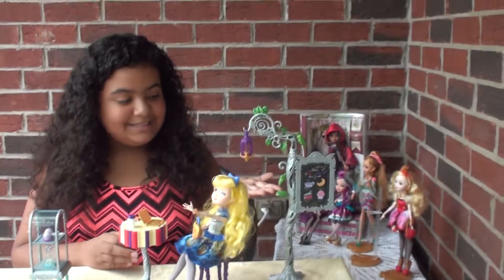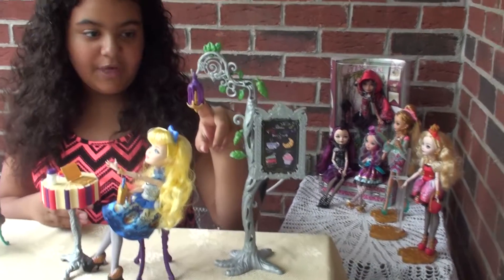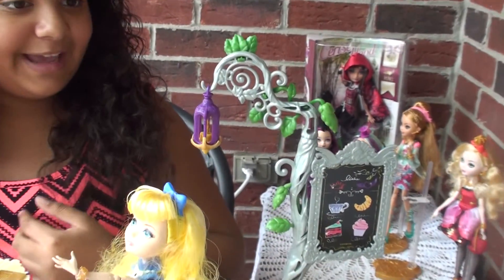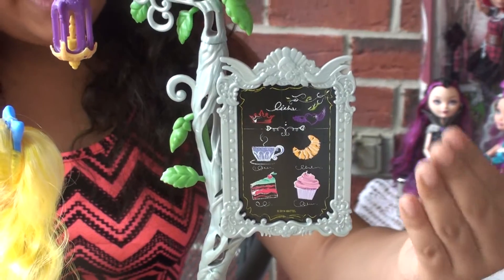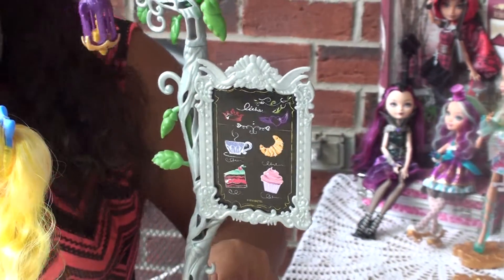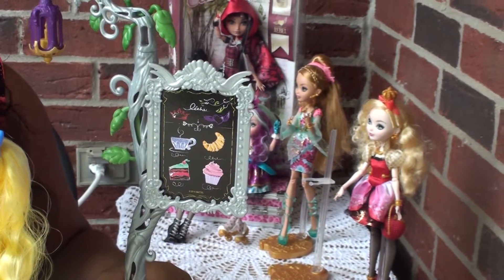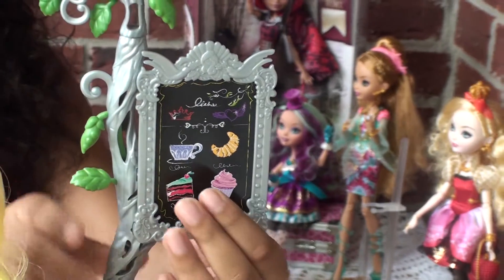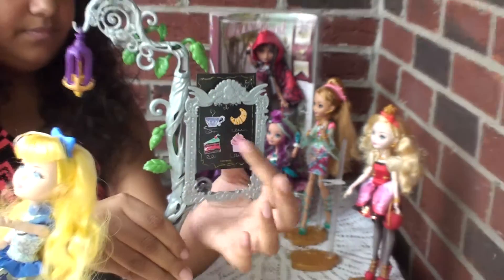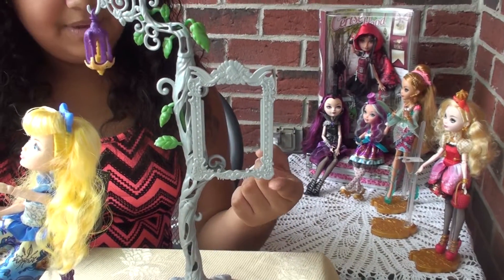Then we have a silver beanstalk with green leaves, topped off with a purple and golden lantern. Over here, we have a silver frame and a chalkboard that says the menu. The menu has a picture of a cupcake, a picture of a cheesecake, a picture of a croissant, and a picture of a cup of coffee. This menu is removable, so you can use this frame to put a picture of yourself in here.